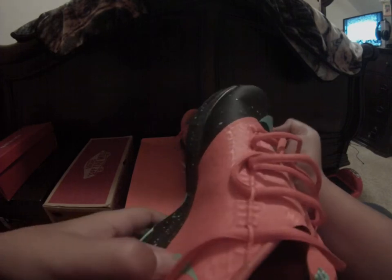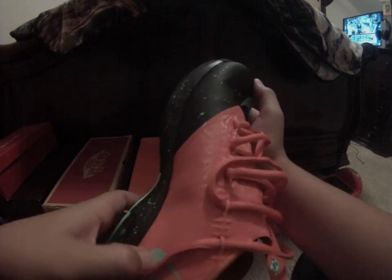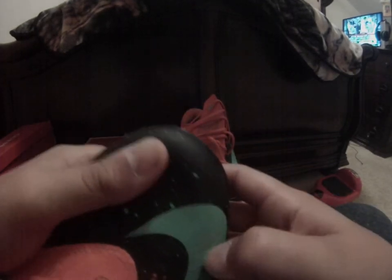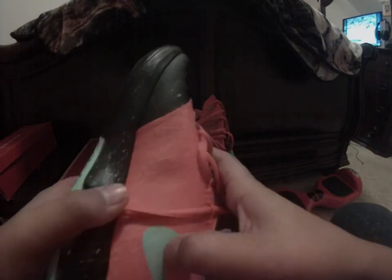These are two different materials — this one's like a rubbery material and this one's softer. You can hear the difference when you tap them — one makes a sound and the other is just quiet.